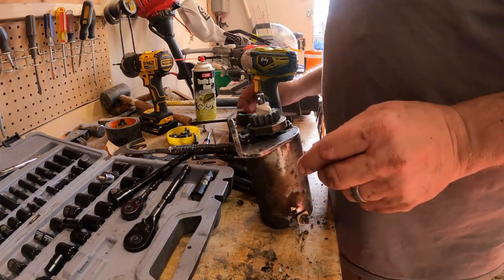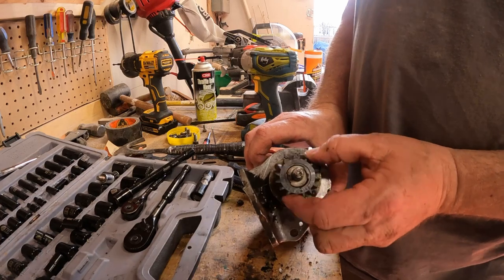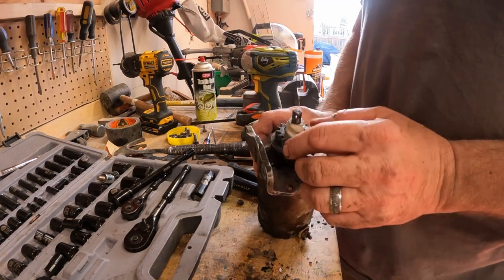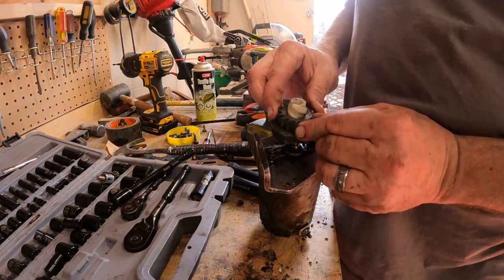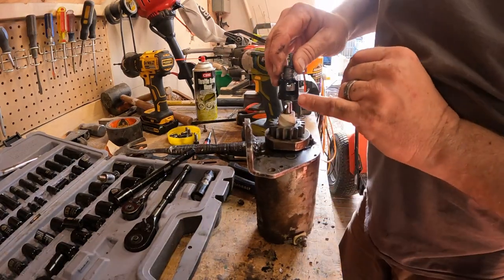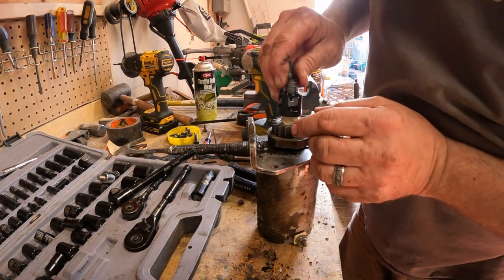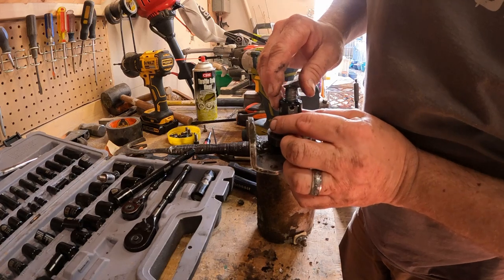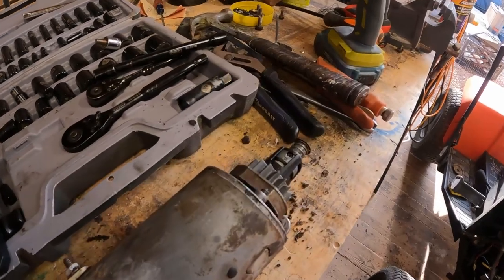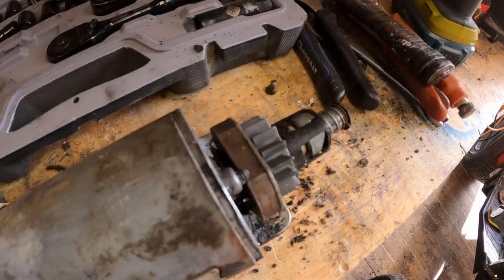Now we're going to take this thing right on out — we know it's still good. So we're going to put our new gear on it and get it back together. Not too many cuss words later: all we did was screw a sprocket on there. You can see it rides up and down there. When you put power to it, the centrifugal force sends all this to the top and away it goes. We're going to install our cap here. You see a small hole here and also a small hole here — they need to line up to reinsert the pin. We got our pin back in, got our new gear on. Time to put this thing back together.